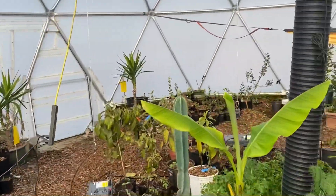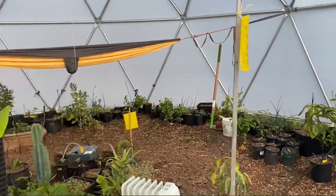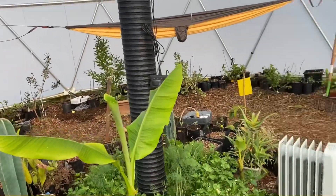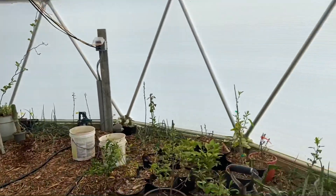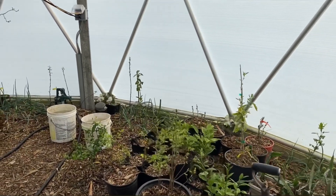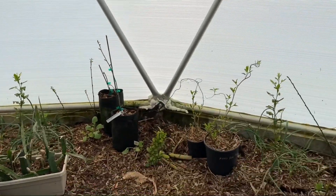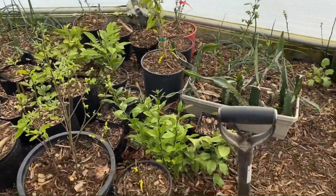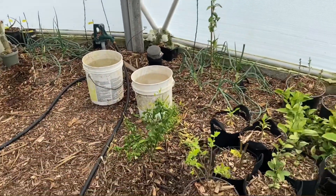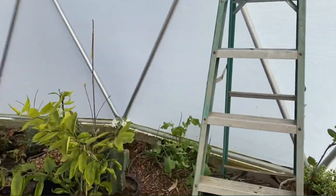I'm using this to grow a bunch of tropicals. I have a bunch of citrus in the ground and I'm trying to grow some bananas. This greenhouse does not get heated all winter long to the 60s or 70s — I just keep it barely above freezing to overwinter most of the stuff I want to grow. Pretty sure I can grow citrus in here. This is Northwest Washington, Zone 8, just north of Bellingham.